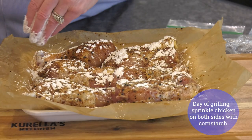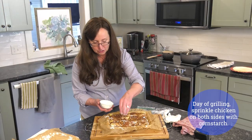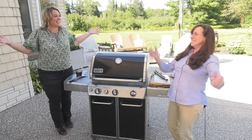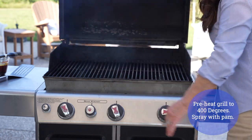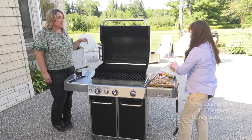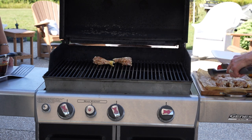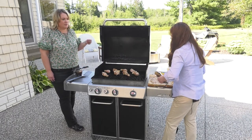Cornstarch helps the sauce cling to the meat — just a simple sprinkling does it. Now we're officially ready to grill! Outside, we've got the grill heated to 400 degrees. We pop the chicken, which has marinated eight hours or longer, onto the hot part of the grill, giving the pieces plenty of room to cook.